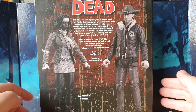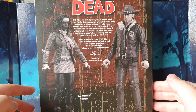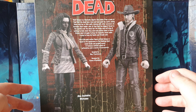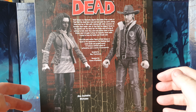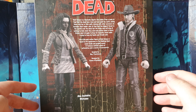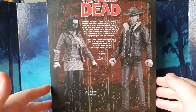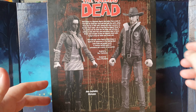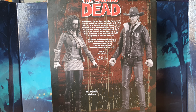Let's have a look at the little write-up. Rick Grimes is a Kentucky deputy who wakes up from a coma to find that the dead have risen and now walk the earth, eating those who lay in their path. Joining with other survivors, he becomes their leader, only to find that the biggest threat in the world is not the dead, but the living, who will stop at nothing to take what they need and protect what is theirs. Grimes must struggle to keep his humanity intact while trying to keep his family and friends safe. This is a one-tenth scale action figure based on his appearance in the Walking Dead comic books and graphic novels, featuring multiple points of articulation and a variety of accessories. Let's break him out of the packaging and take a closer look.